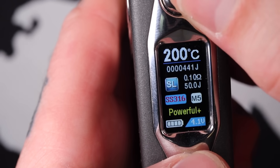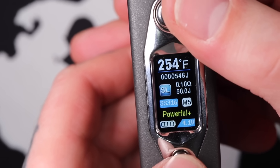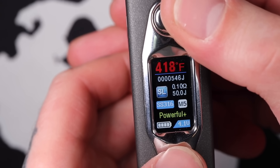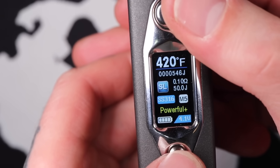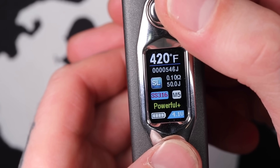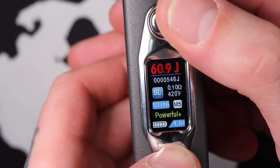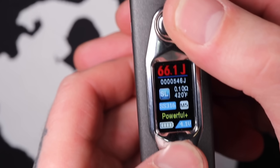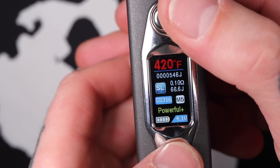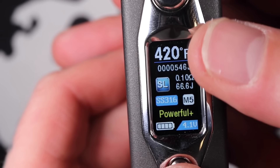Let's say we're in Temp Control Mode — we've got 250 degrees Fahrenheit here. If I want to adjust the temperature, give it a click on the joystick and now I can go up. Let's say we want to vape at 420 degrees — we'll lock that in. Then if I want to adjust my preheat joules, click the joystick, click again, until we get to Joules. Then we can go up or down — let's say 66.6 joules. Lock that in, click the joystick again until we're back to our 420. Now you can see we've got 66.6 joules and 420 degrees Fahrenheit.